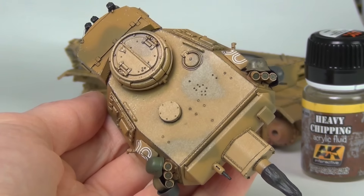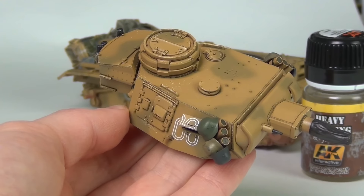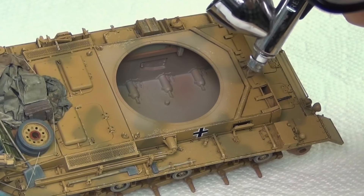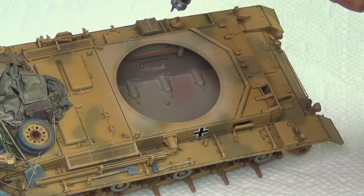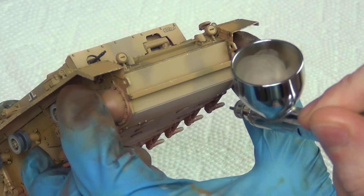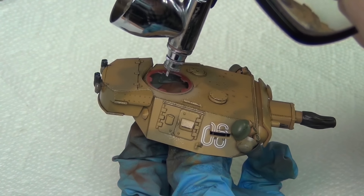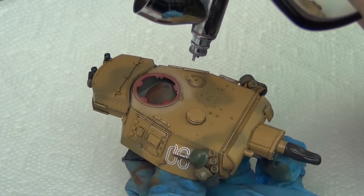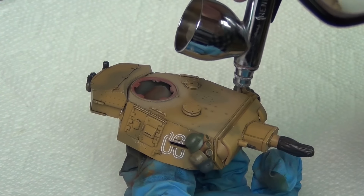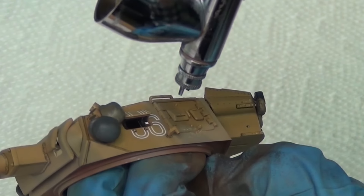You can tell the model has a decent application of chipping fluid once it has a slight sheen to it. I let this dry for about 20 minutes, and then I go in with my airbrush with a very heavily thinned mixture of Tamiya XF78, airbrushing this on to simulate the initial built-up dust effects. I'm doing this on about three quarters of the model. There are some fine areas I'm going to do by hand later, but doing most of it with the airbrush now will save me a lot of time.